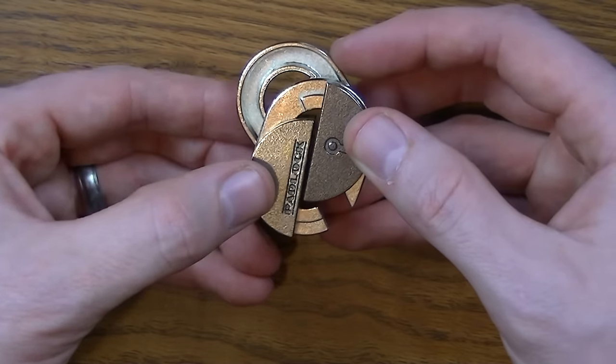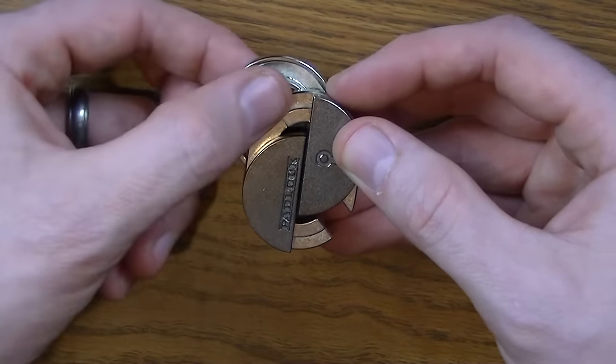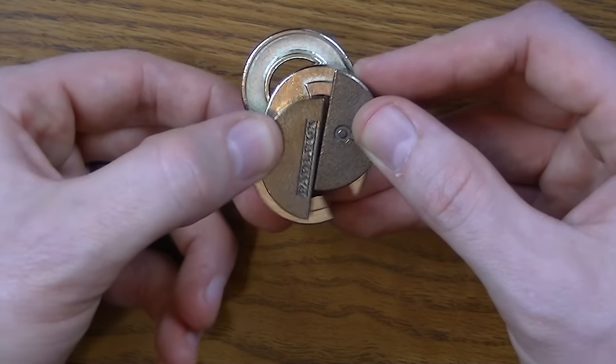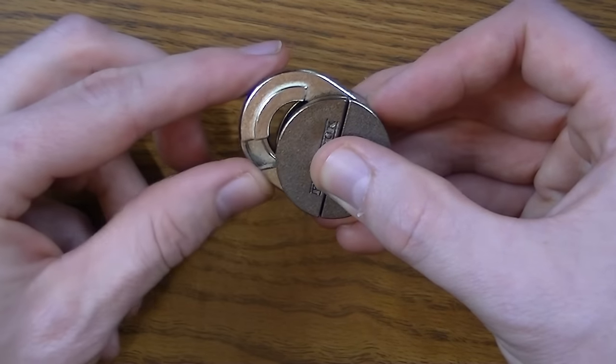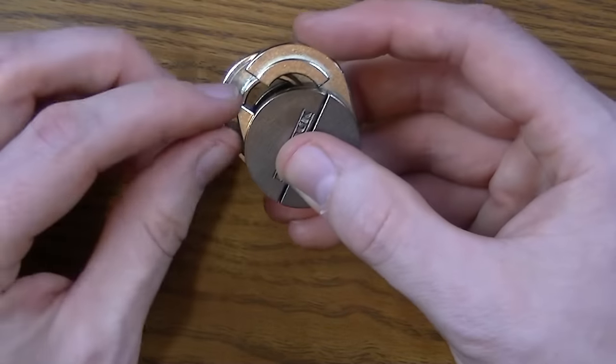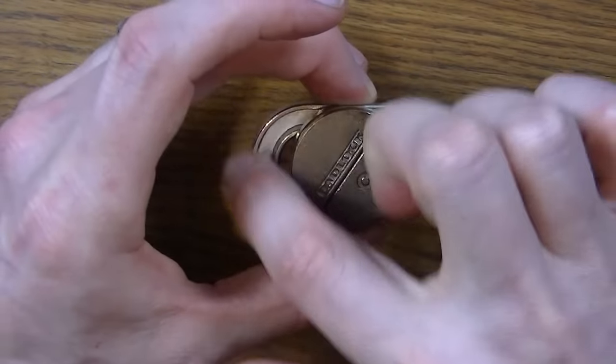When it slides down, you now hold the two kind of silver pieces and slide your circle back. And now when you twist like this, notice you've got one gap on the outside and one full circle.